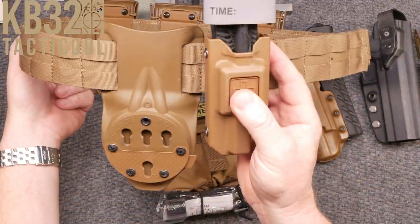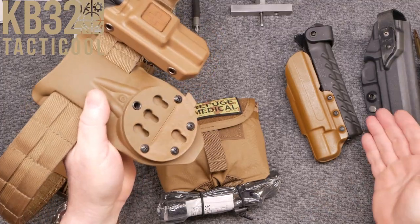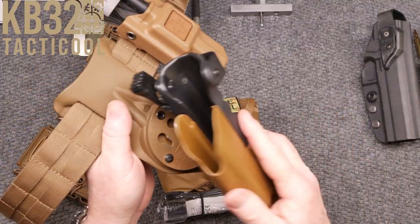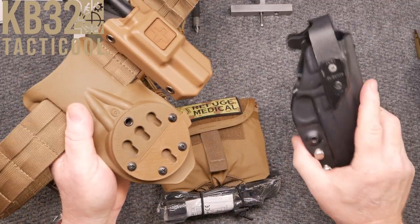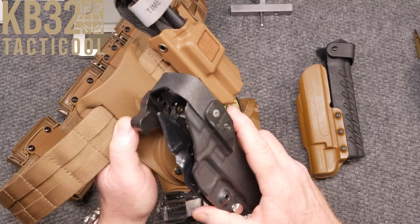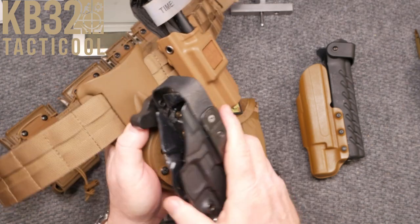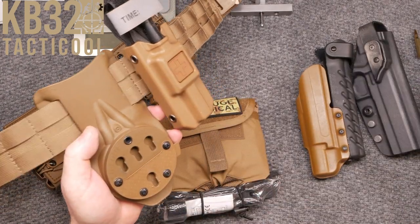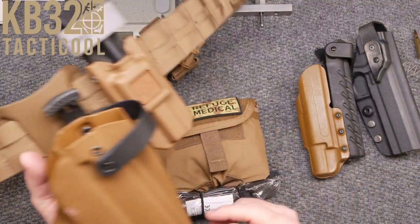We went over this real briefly talking about the G-Code RTI setup, and a cool thing about that is I've got several holsters here that I can hook up to this thing. This is actually a G-Code and this is for the Atlas Titan. The nice thing is I can interchange these guys anytime I want.